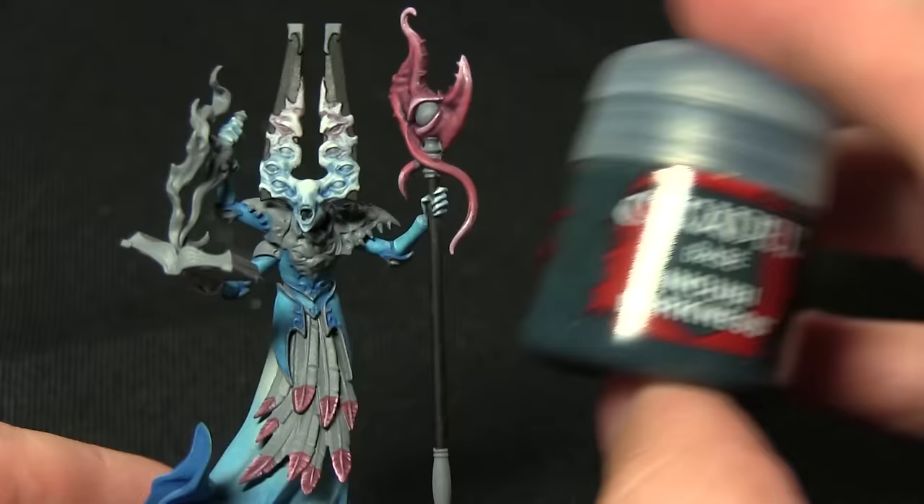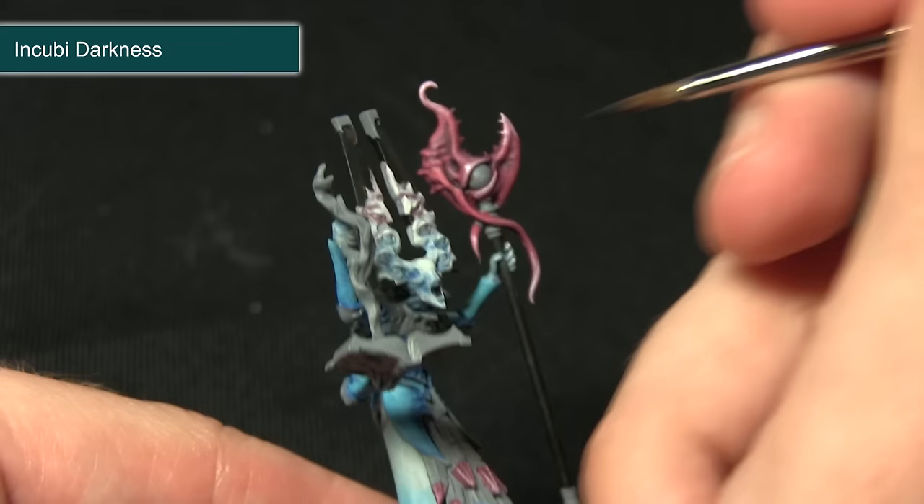Abaddon Black is a base paint which makes it very easy to paint over these areas — you can see it's applying really nicely. With the staff and also the panels coming out of the head completed, the next step is to apply a highlight of Incubi Darkness to both these areas.